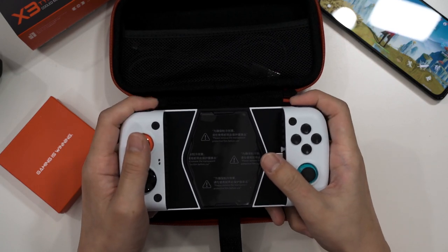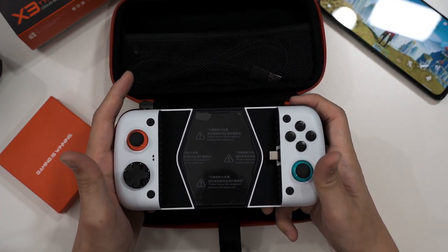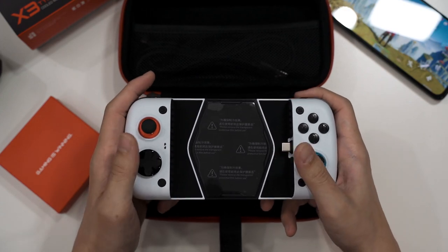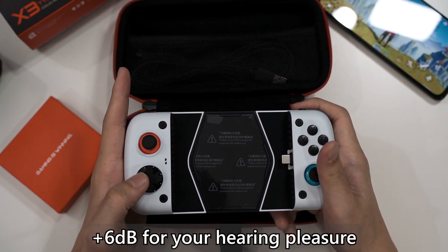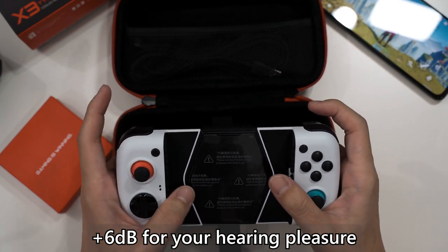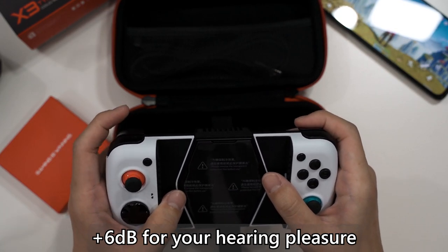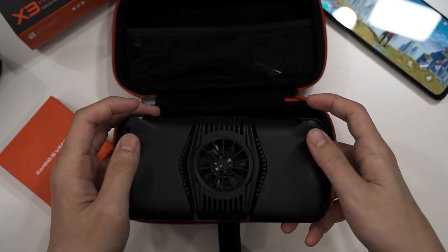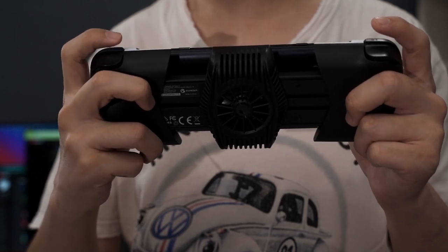This new grip has a lot of updates. The buttons are now very clicky, the joysticks are as smooth as ever — similar to the GameSir T4 Mini. The D-pad is also changed and is now clicky as well. Same goes for L1, L2, R1, and R2. The new grip is also a lot thicker than before, with noticeable bumps on both sides offering a much more comfortable hold.